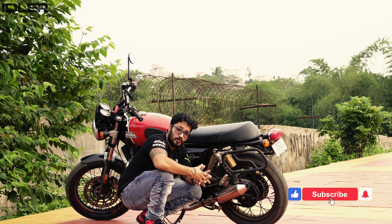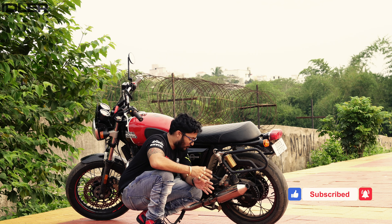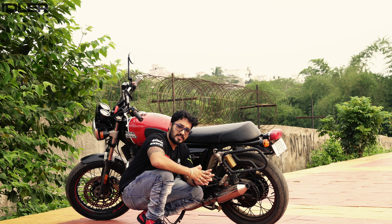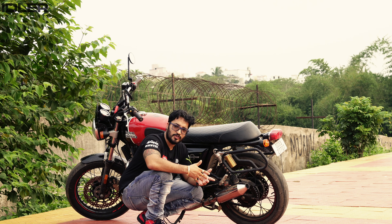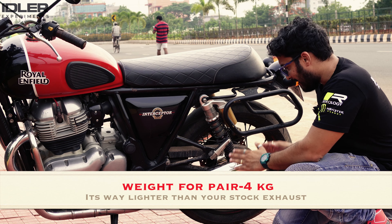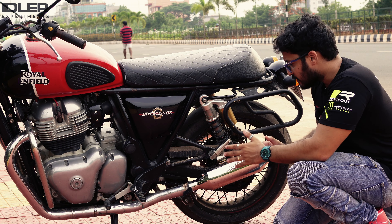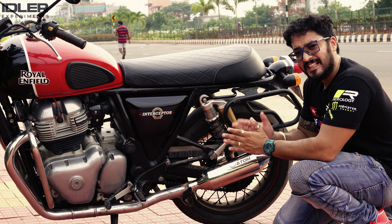I didn't have a cap here because I wanted to show you the fitment. We usually cover it, or some brands cover it, so you probably don't know what fitment they are giving — so I left it open. The stock cover of the exhaust will look fine. Today we are going to talk about the positives and negatives of this exhaust. If you have an Interceptor or a GT, or you are thinking about an exhaust modification, watch the whole video.